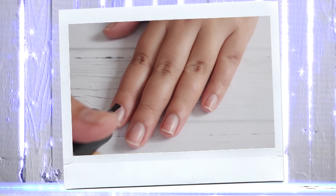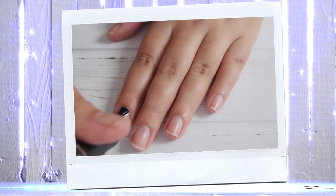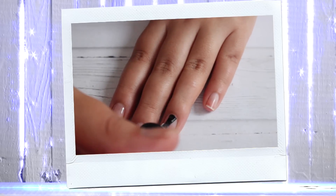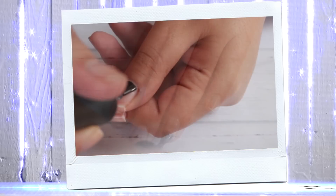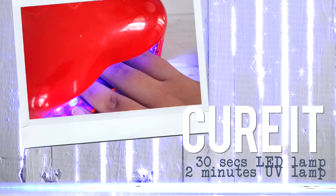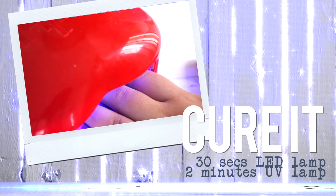Make sure your nails are clean and apply the base coat. Try to do it slowly so you don't touch your skin. Then cure it for 30 seconds if you are using an LED lamp, or 2 minutes if you are using a UV lamp.